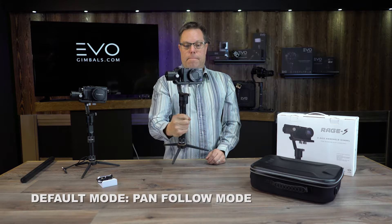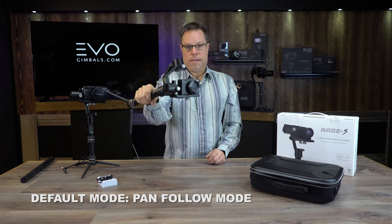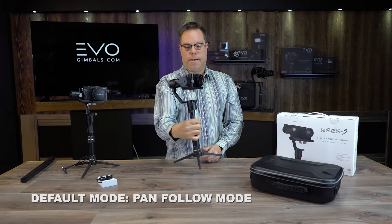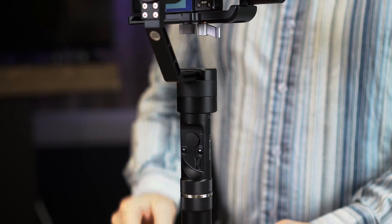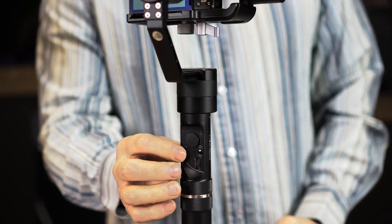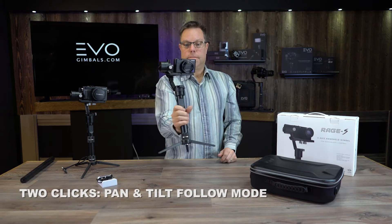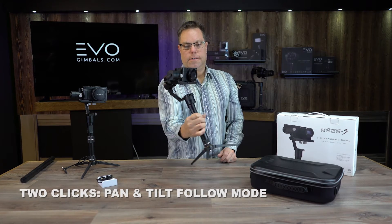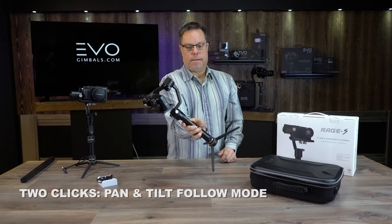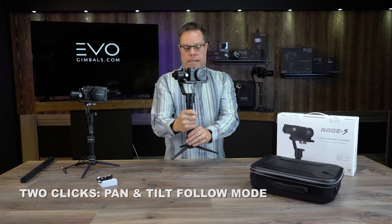It's going to default into the pan follow mode, so as I'm panning it's following, but as I'm tilting the gimbal it's not going to move the camera — it's going to keep it nice and flat and level. If we go ahead and click the mode button, which is on this side, and push that twice, it's going to put it into a pan tilt follow mode, so as I tilt it's going to tilt the camera, and as I pan it's going to pan and tilt.